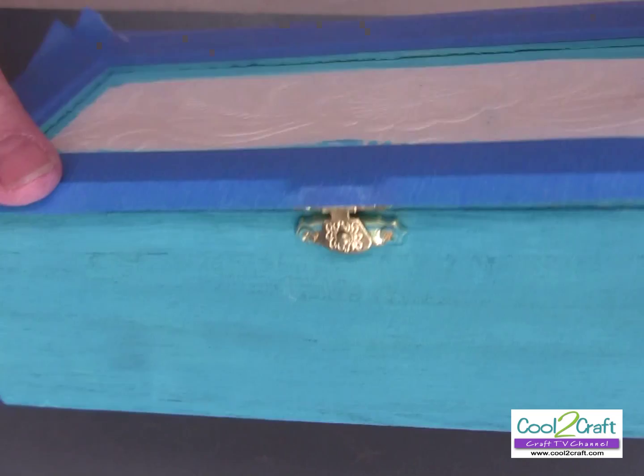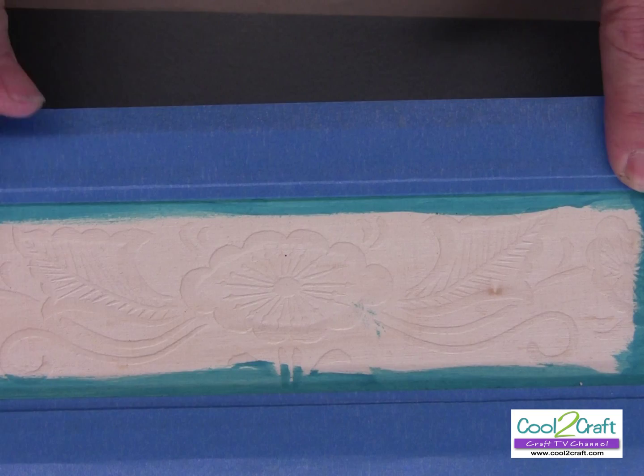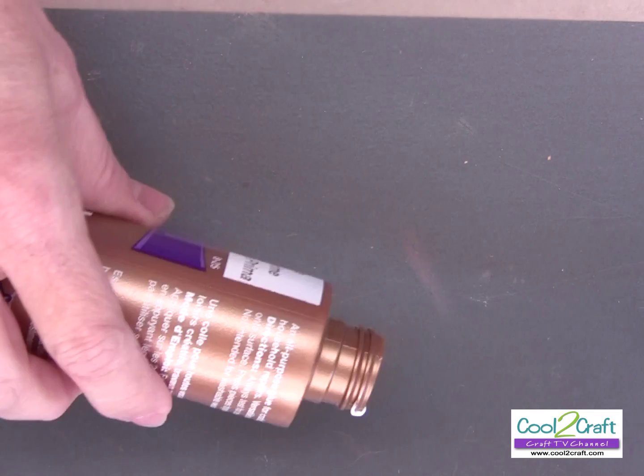We are going to first paint all around the box and the bottom — sometimes I forget to paint the bottom. I've taped it off with blue painter's tape so that when I go to put my mixture of glue and paint, I can just take it off and I don't have to repaint anything. I'm going to put some glue out and I need you to help me mix the glue and the paint together.